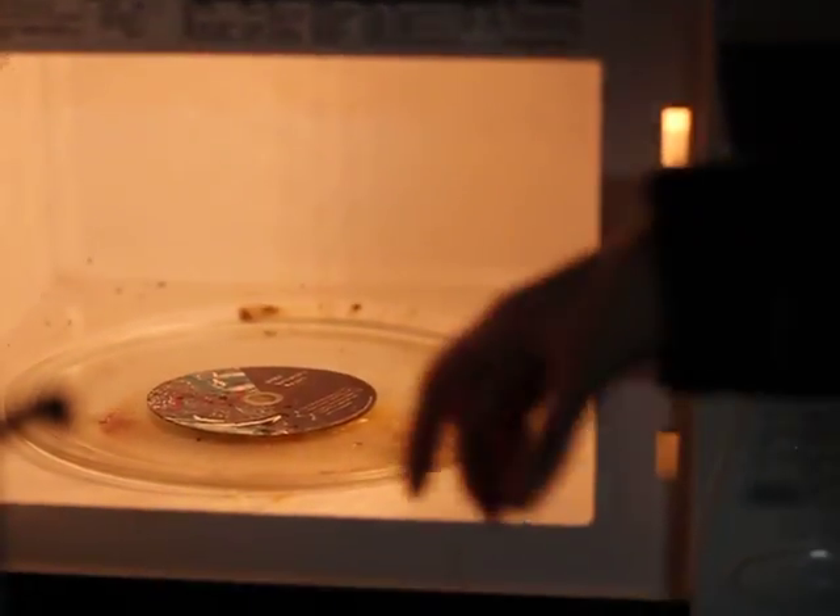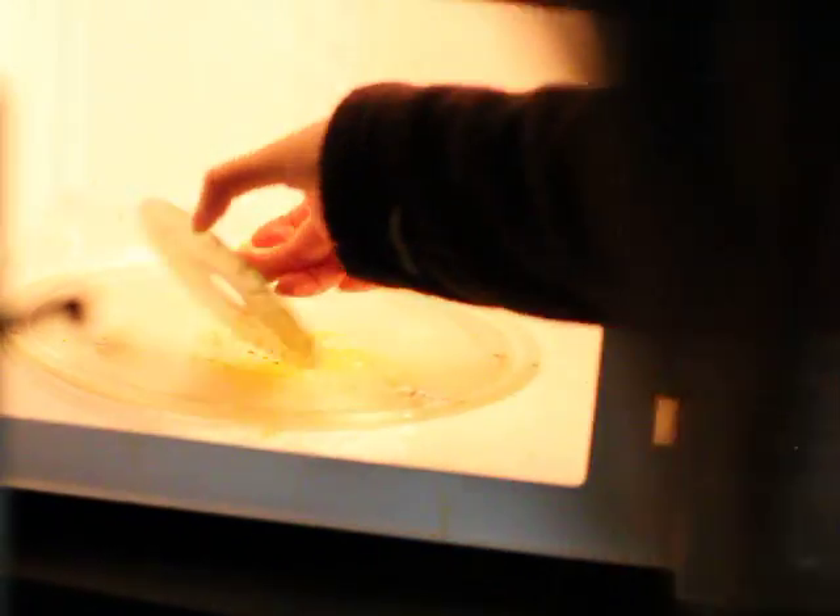As you remove the CD, you will notice the stinky smell and the pattern produced.